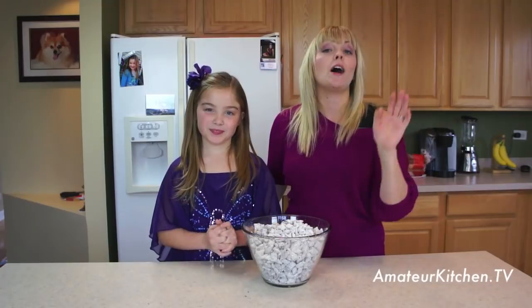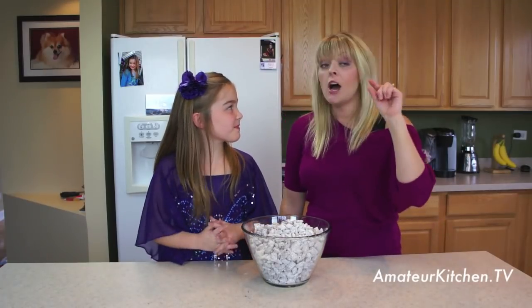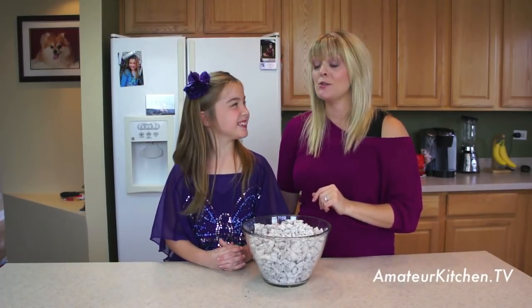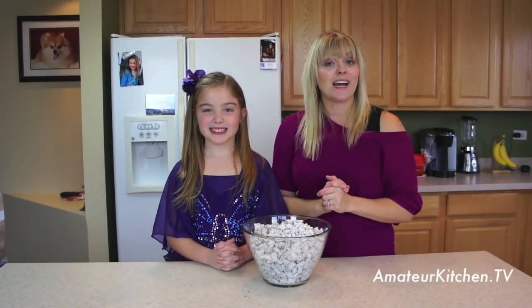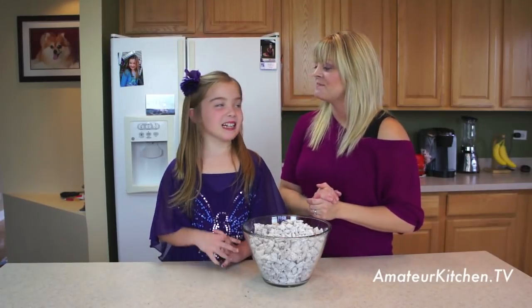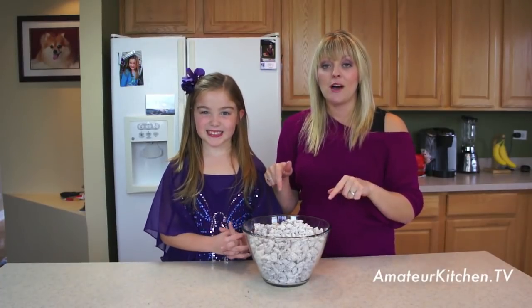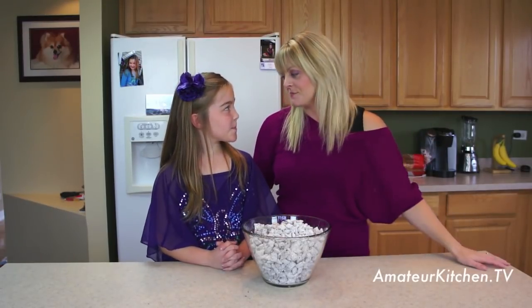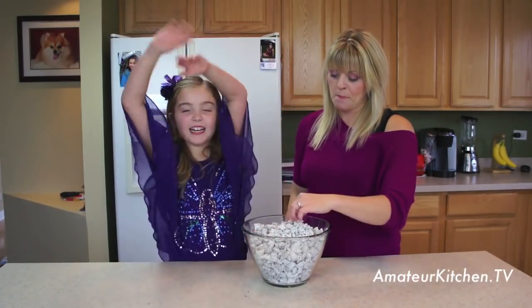In the meantime, we always want you to head to our website, AmateurKitchen.tv, to find all of our recipes and videos. Maria, we even have a holiday section on our website with some of our favorite holiday recipes. We also want you to head to our Facebook page, Facebook.com/AmateurKitchen, and click that little like button so you can follow us every single day. We hope that you try this Puppy Chow, especially if you're an amateur in the kitchen — it's a no-bake dessert that everybody's going to love. We want to see you right back here again next time on Amateur Kitchen. Bye!